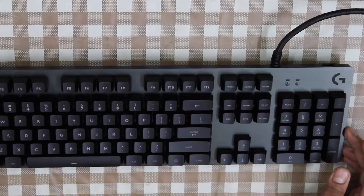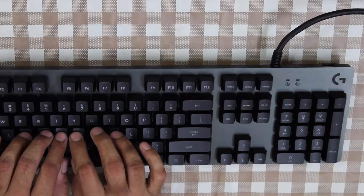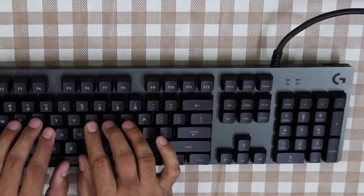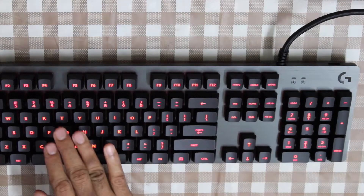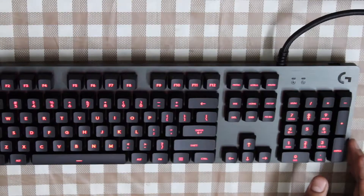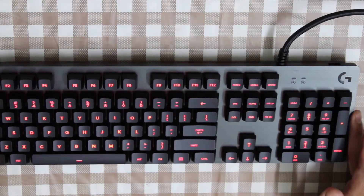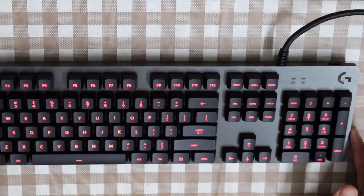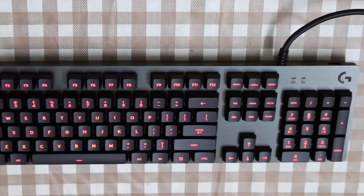Now that the technical specifications are out of the way, let's get to how the switches sound. The switches are not that loud. The G413 Carbon is backlit by red color LEDs, while the Silver model has white backlights. I feel the red backlighting is quite ordinary. It would have been preferable if Logitech had made the Silver version more available, as I would have loved to have it — a white backlighting would be more professional for use in a workplace.